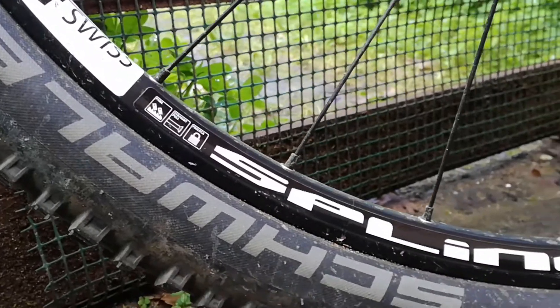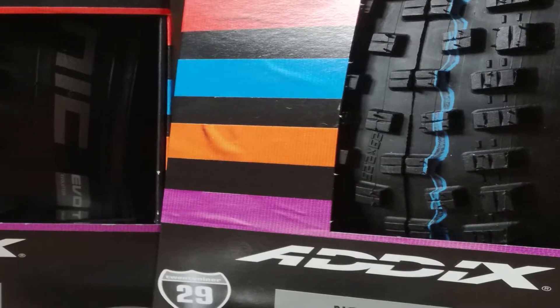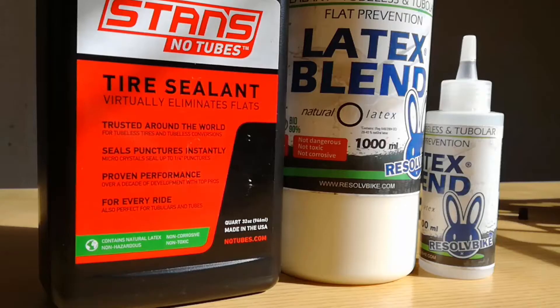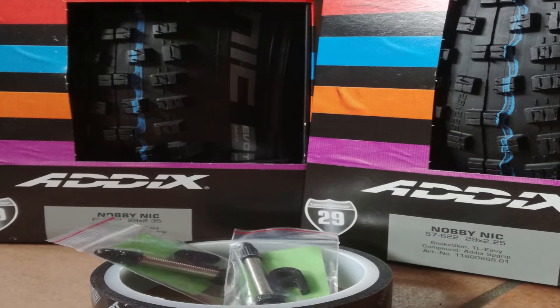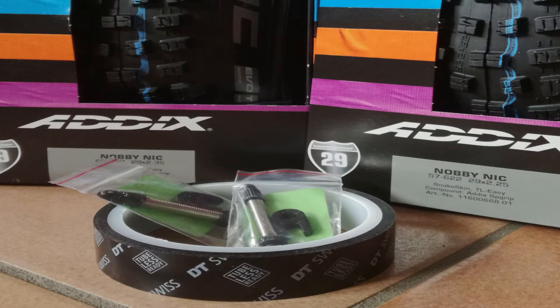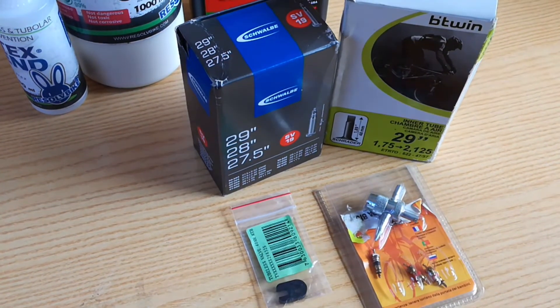To have good results with tubeless, first of all you will need two tubeless-ready rims, two tubeless-ready tires, rim tape, air valves, and some good sealant fluid. That kit can cost you around 100 dollars, and you will also need an air compressor to inflate tubeless tires. If you haven't got that budget, you can go with the other cheap option.